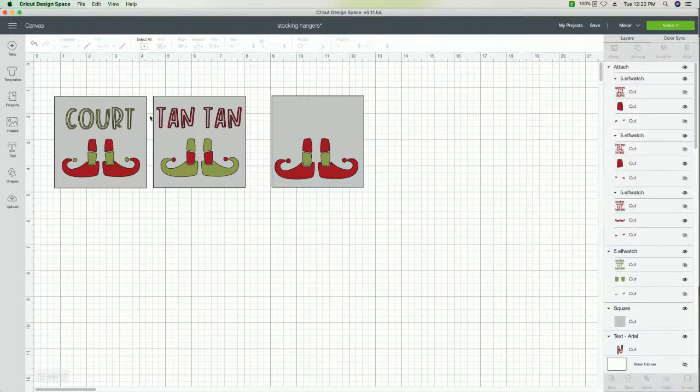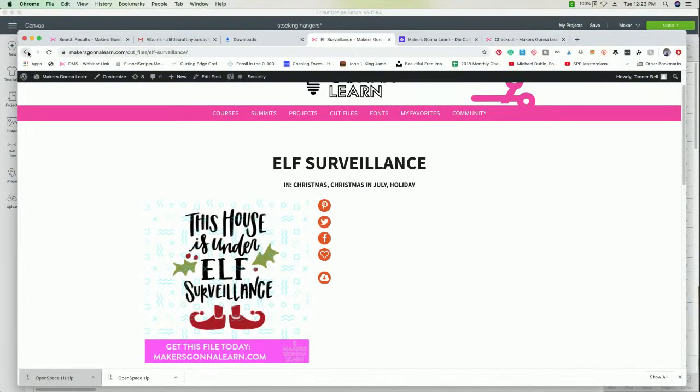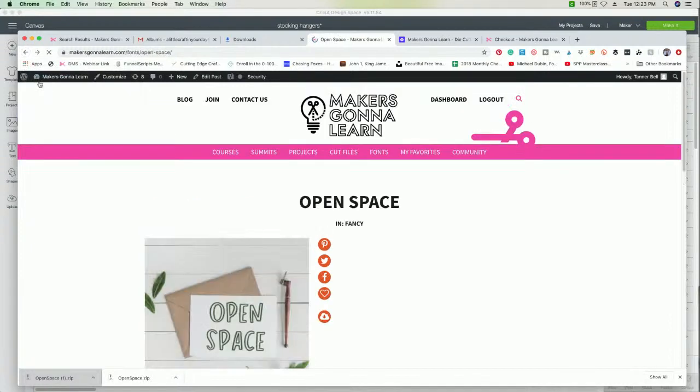The last thing we need to do is type out the name. Pick the font — today we're using Open Space. You can go right here to Open Space, which is under the fancy font category.